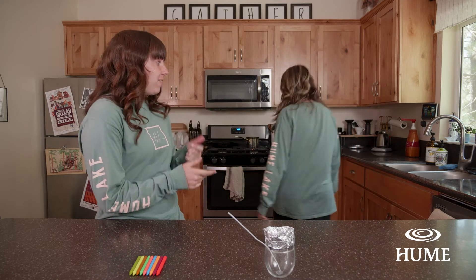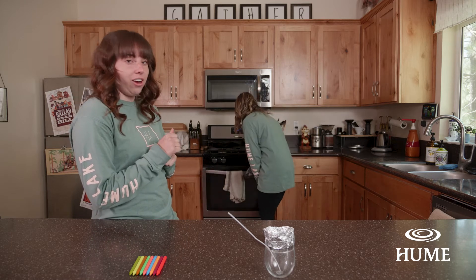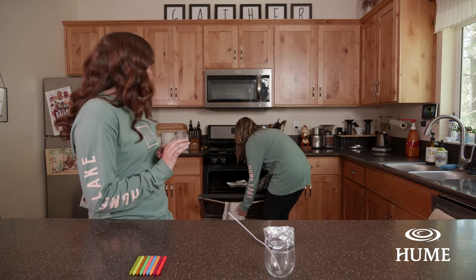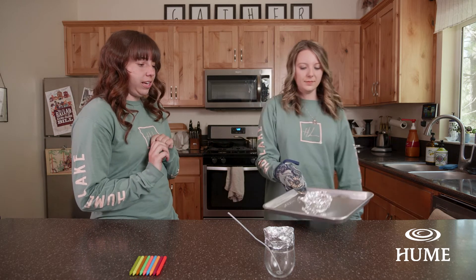After five minutes are up, go to your oven, grab those oven mitts, and take your crayon cup out on the cookie sheet. Make sure it's completely melted before you bring it over, then go ahead and place it on the counter.